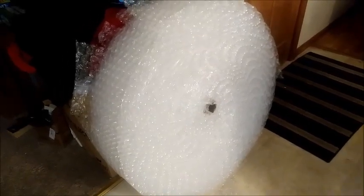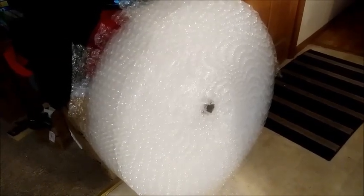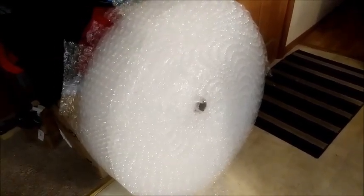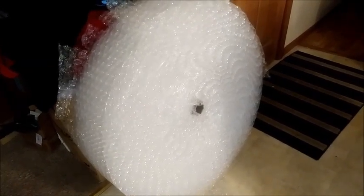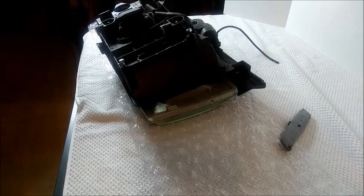Here's a jumbo roll of bubble wrap that I buy. This is how I buy my bubble wrap — by the huge roll — it's much cheaper that way. I'm going to show you me getting these parts ready to be shipped out and how I'm going to wrap them.